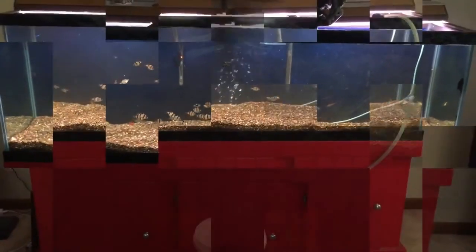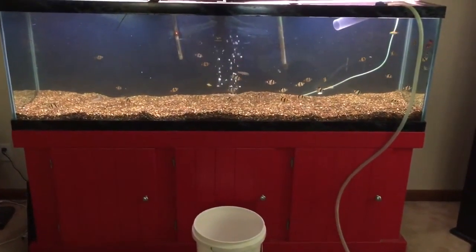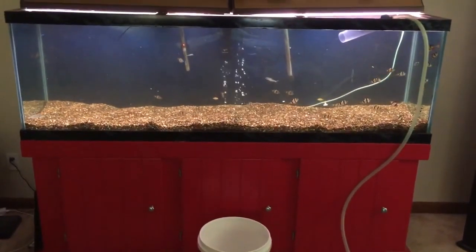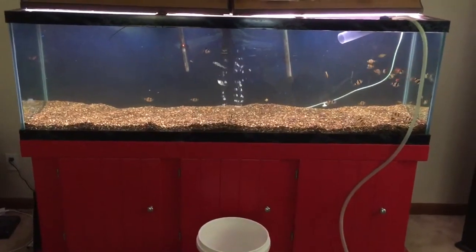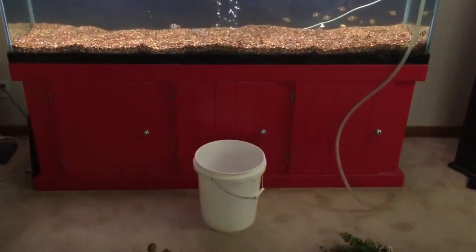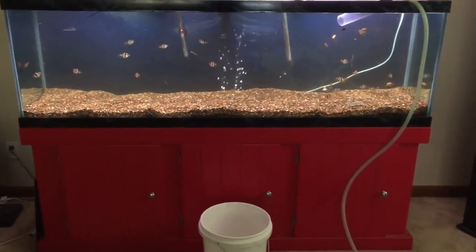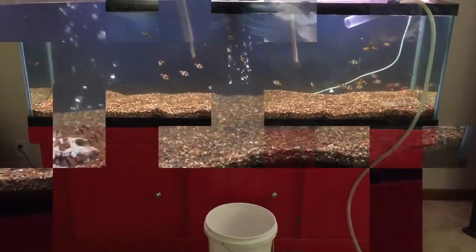The glass has been scrubbed, all the garbage from the bottom inside the gravel was taken out, so the inside of the glass is nice and clean. I've got the siphon hose ready to go and I'm going to go ahead and siphon into this bucket here — I'll probably take about 20 to 25 gallons out, but I'm not going to bore you with that.